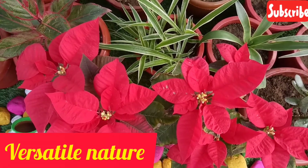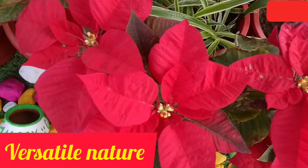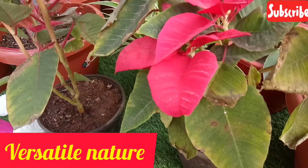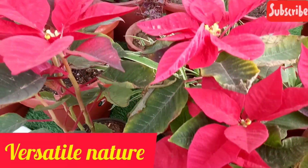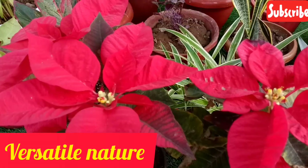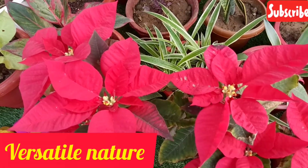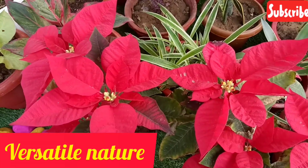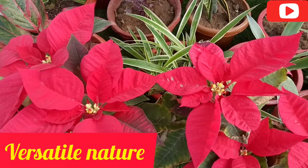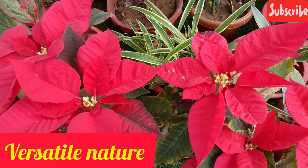The price of this plant can be less — around 32 to 35 rupees for smaller ones. For watering, give it a little less water. Water it moderately and make sure not to overwater.